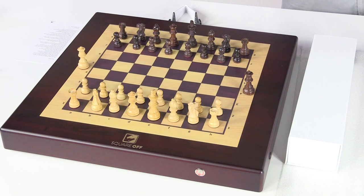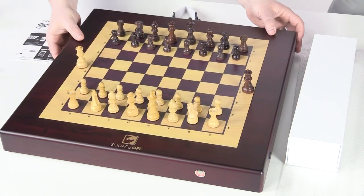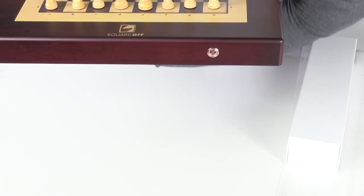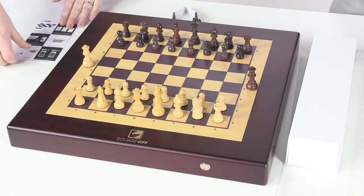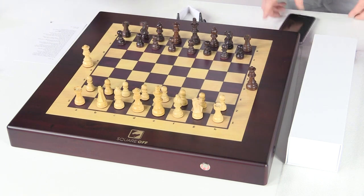So it says unlock your Square Off board. We need to turn it over and unlock it counterclockwise. Chess is a two-person game — it certainly is. It's an interesting lock that must hold the magnet down so it doesn't shift position. You've unlocked it.